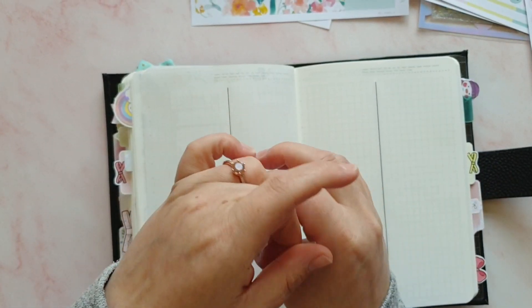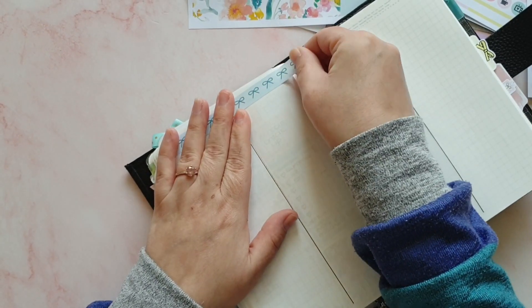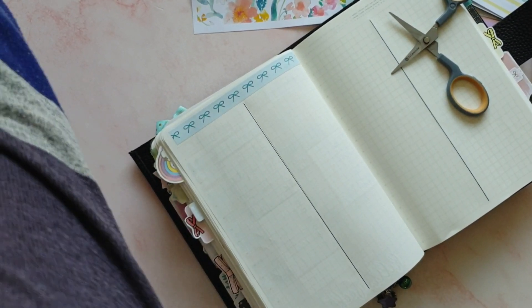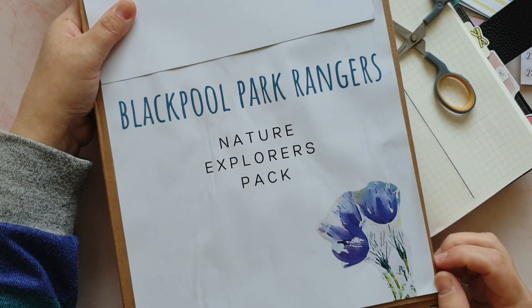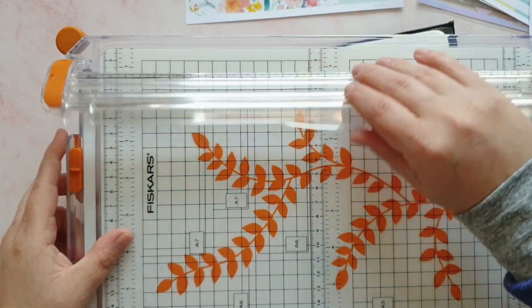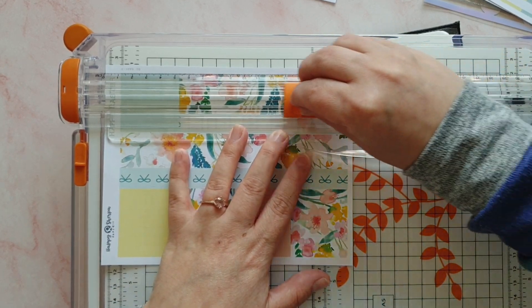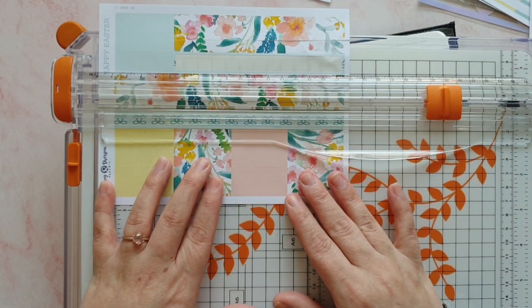So how are you all doing? I really hope you're well. It's a gorgeous Saturday morning here. My daughter brought home this explorer pack from school — it's got all sorts of things we can do. It's a nature's explorer pack, so we're going to go out to the park and explore. I also noticed it had some grass seeds which we're going to try and grow — I'm not sure if that's cress or just a little patch of grass for the garden. It's too nice to stay in all day, so I'm definitely going to get the kids out of the house as well.